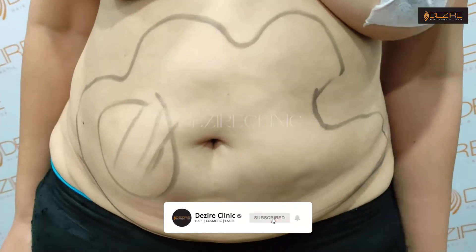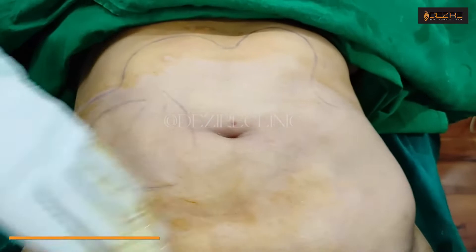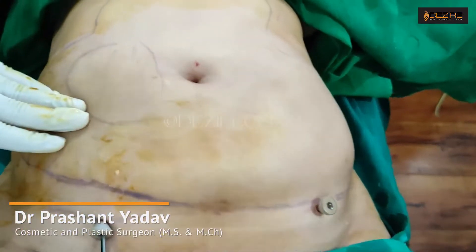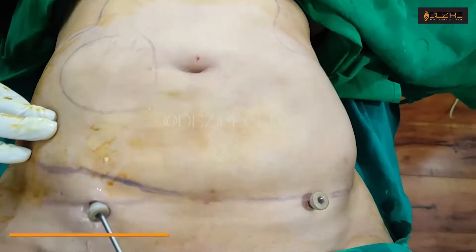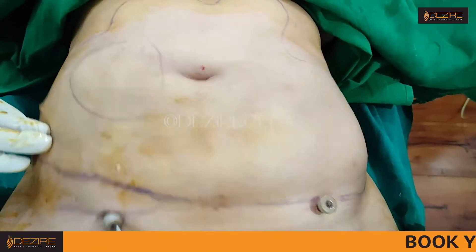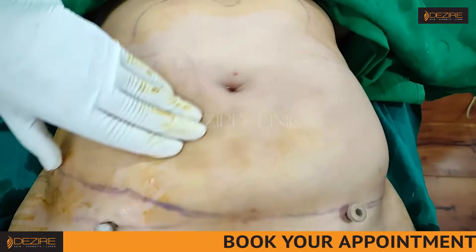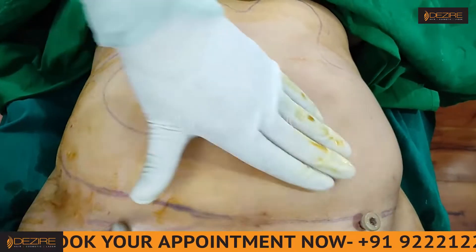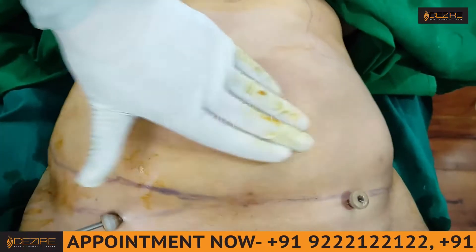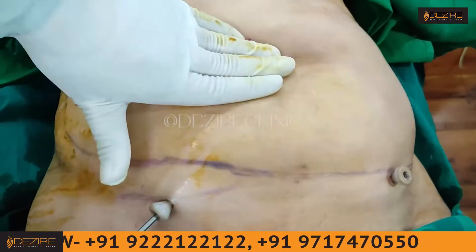We are melting the fat — this is resistant fat because the area has already been operated on previously. We'll correct the entire abdominal shape. This surgery is being done under local anesthesia; there is not much pain, it is tolerable.